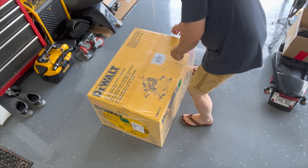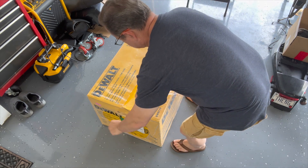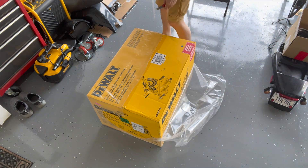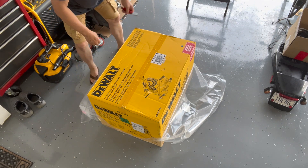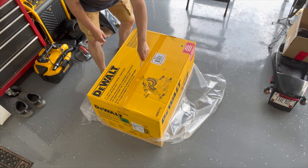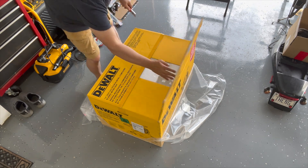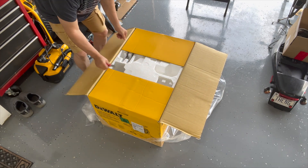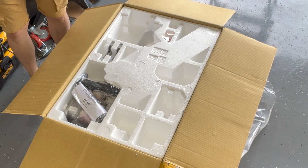Let's get the plastic wrapping off here. I think it was supposed to rain today, so that's why they put plastic around it — maybe, maybe not. Hopefully you can see that everything's taped in here.